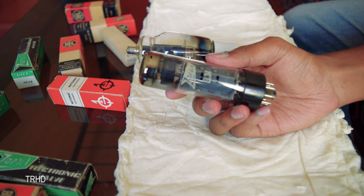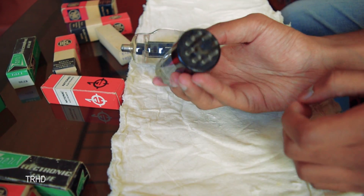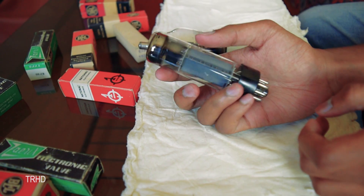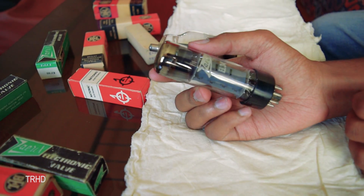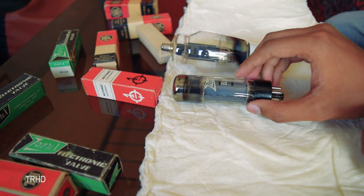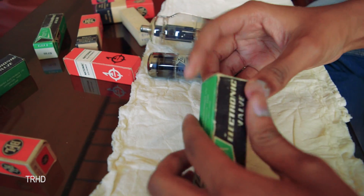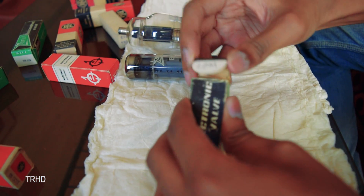Nowadays these are obsolete and cannot be seen, but some people still like to use these tubes in audio amplifiers as they produce uncompromised sound quality with even harmonics. I'm a big fan of vacuum tube preamplifiers because once you listen to the sound of a vacuum tube amplifier, you'll be amazed.